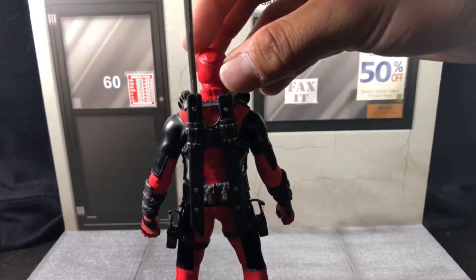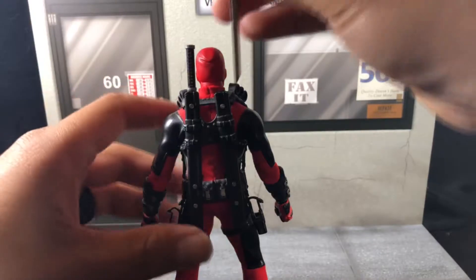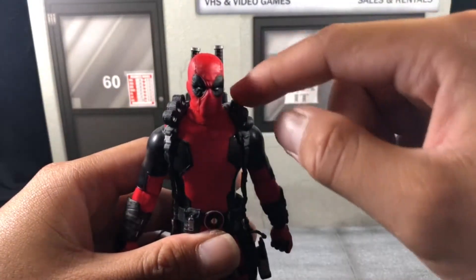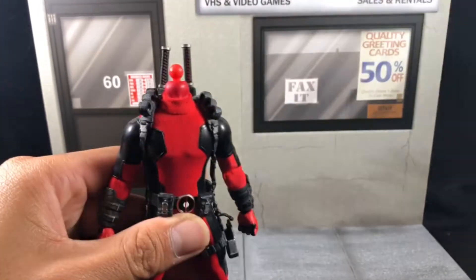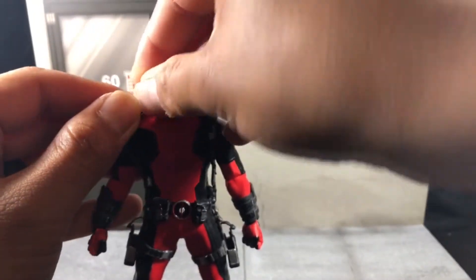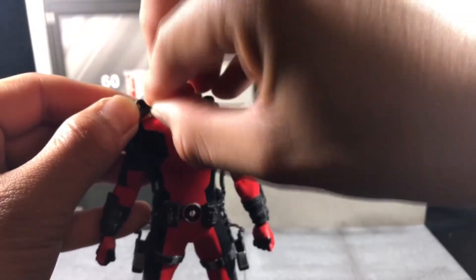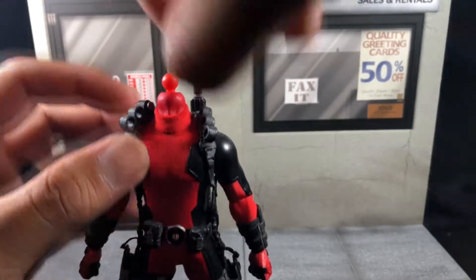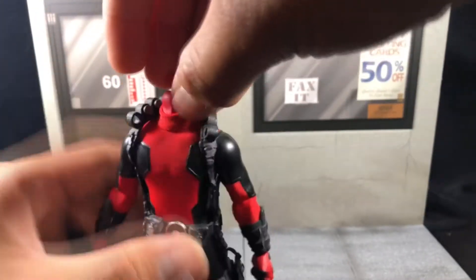Starting from the back, you can store his swords right here. Around his shoulders and neck he has grenade slots. I find it easiest to take off his head and stretch the harness out a little bit, then place the grenades in. I'll do two for now and the rest later.